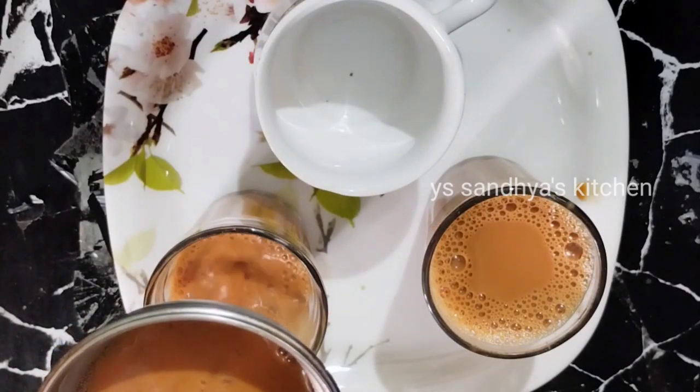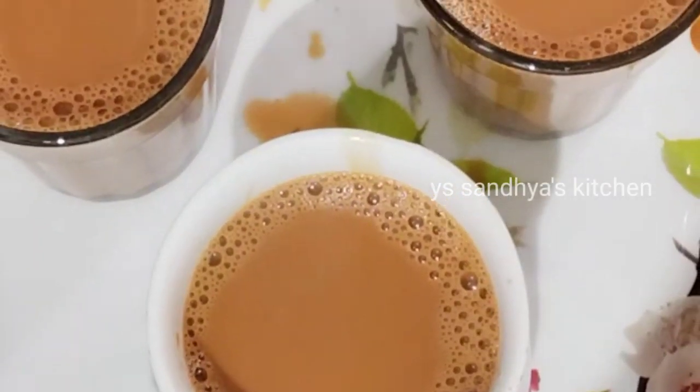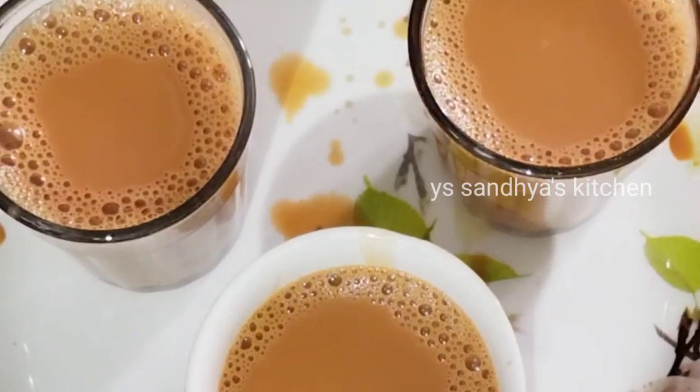We always do tea powder and masala tea. We do a lot of caramelized tea. We do a lot of tea.